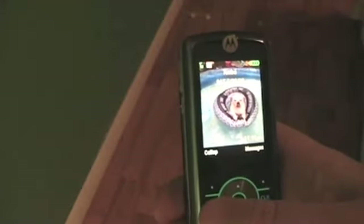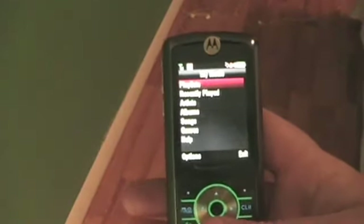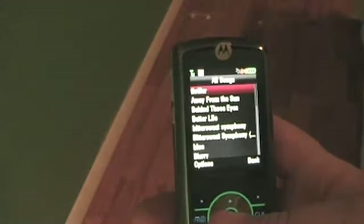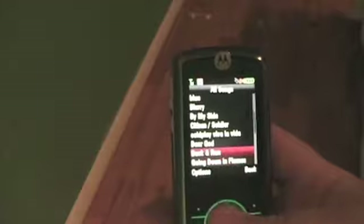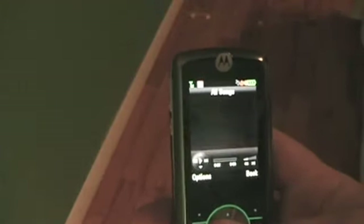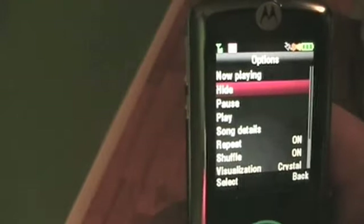It plays music really well. The MP3s are good — it's an MP3 player. Let's go to My Songs and play 'Dear God.' Then you turn the volume up on the side. That's the highest it goes, and that's as low as it goes. You can go to Options and hide it and go to Messages and move around, but to exit the music you have to go back into it and exit out.